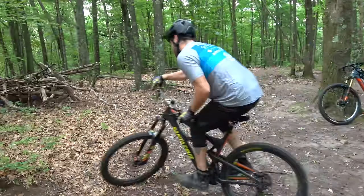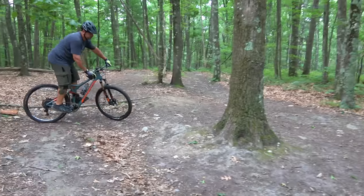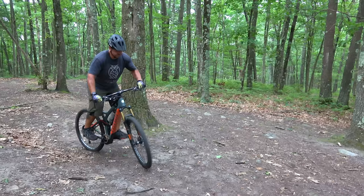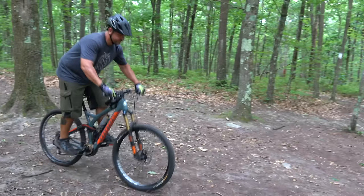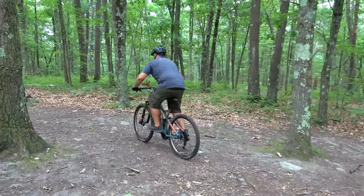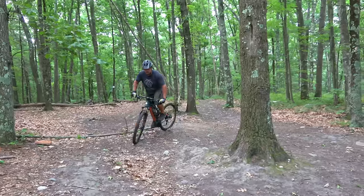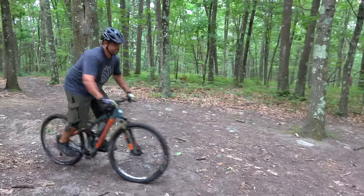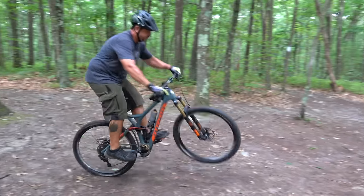Brian is back on his bike, going to try to find a little flat ground, and just start by trying to pump that front wheel off the ground — get used to that motion. Pushing down with his arms, pulling up, allowing that front wheel to come off the ground. How does that feel? A little scary. Brian's on flat pedals, so if he did have to bail he could jump right off the bike.